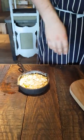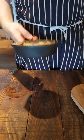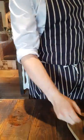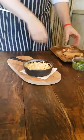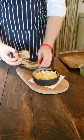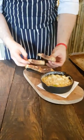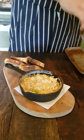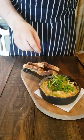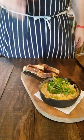You're then going to put that underneath the salamander for a minute or two, just to glaze over the top. Once that's all glazed and ready to rock, it's going to go on a wooden board on a napkin. You're going to have two slices of bread cut in half, stacked up against that, and then topped with some watercress. And that is your haddock omelette.